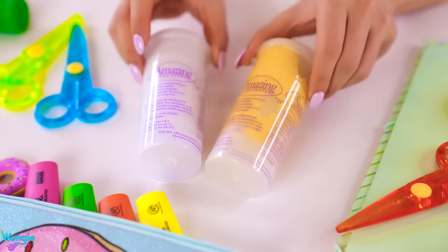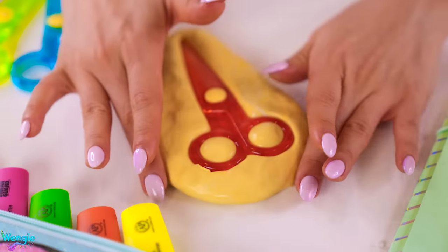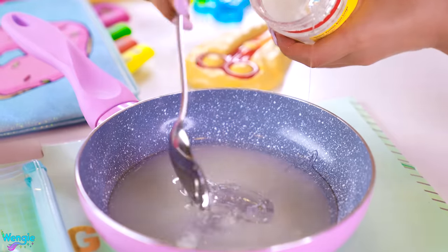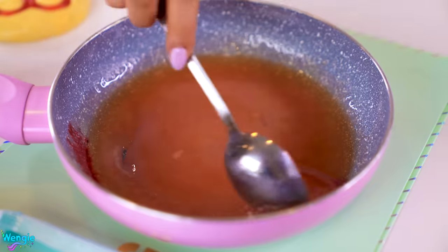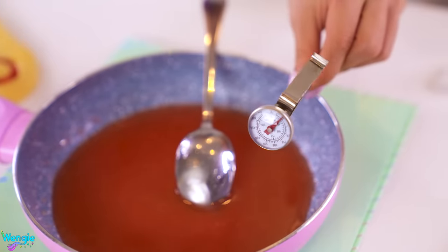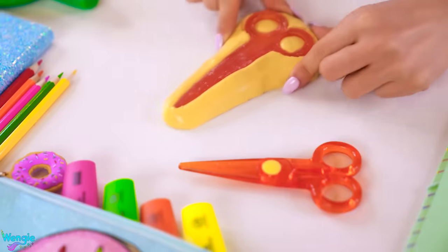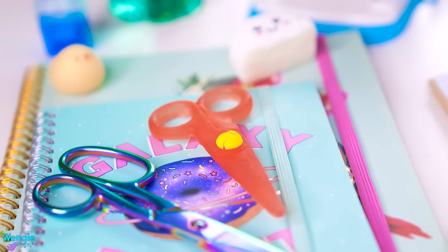To make edible scissors, you'll need some magic mold putty. Mix equal parts of the putty together and then create a scissors-shaped mold which you can press your scissors into firmly. When it's set, remove your scissors and you'll be left with the perfect mold for your candy. To make your hard candy mixture, you'll need half a cup of sugar, a quarter cup of water, and one tablespoon of glucose syrup. Mix in a few drops of red and yellow food dye to get the color you want — mine is orange. Heat this on the stove until the mixture reaches 300 degrees Fahrenheit or 150 degrees Celsius. You'll need a candy thermometer and obviously adult supervision. Carefully pour it into the mold. When it's set, just pop it out carefully and you'll have your edible hard candy scissors. I added half a yellow Skittle on the screw on each side to make it look even more convincing.